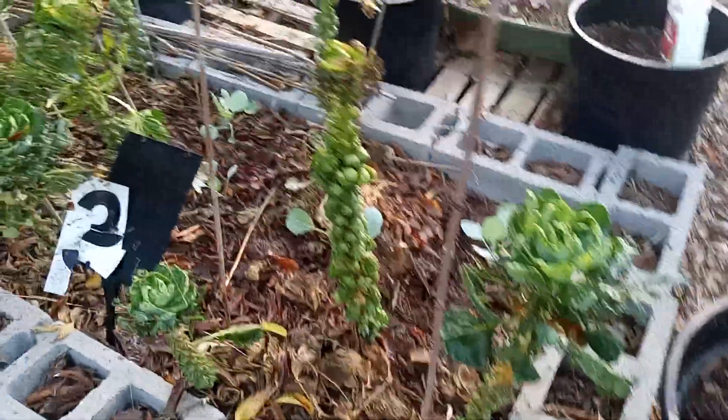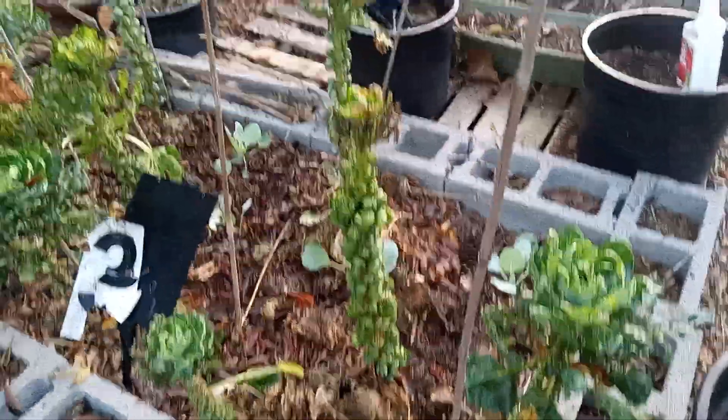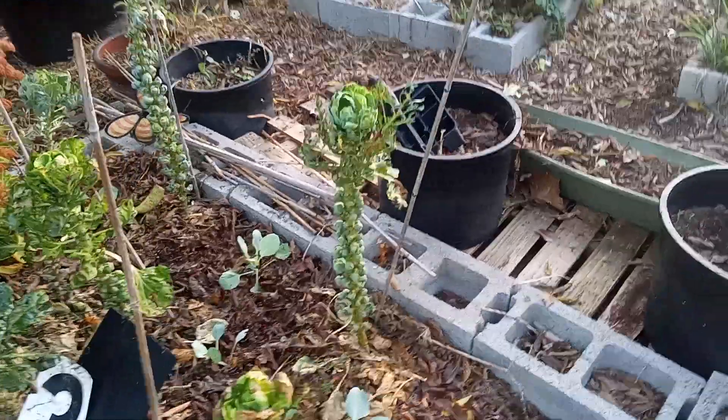I have removed the majority of the lower leaves so that the little Brussels sprouts can form, and as you can see, they're coming along nicely.